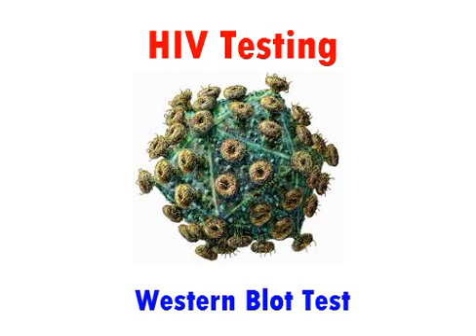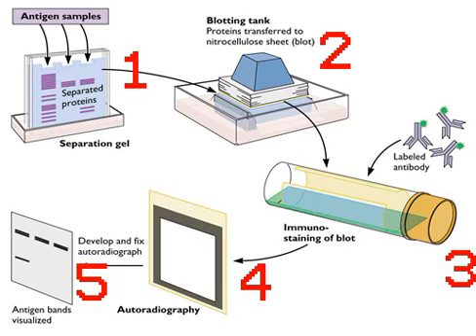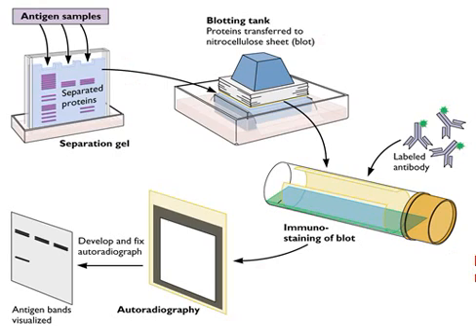Today, we will be talking about HIV testing. We will be talking about the Western Blot Test. The Western Blot Test is a multi-step process. It's a highly specific test used for HIV detection after preliminary examinations. The test rules out possible false positive HIV diagnoses.